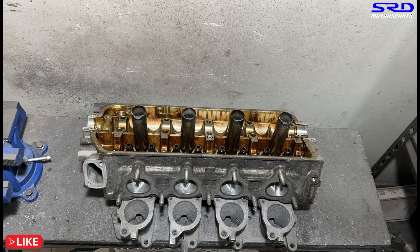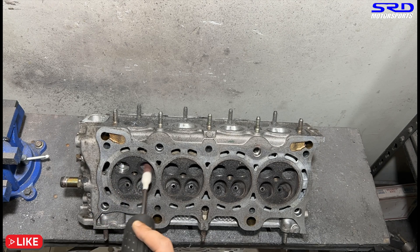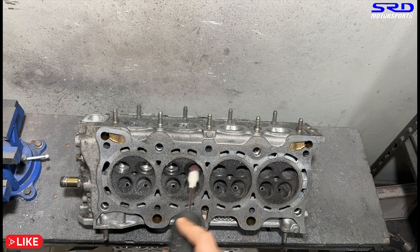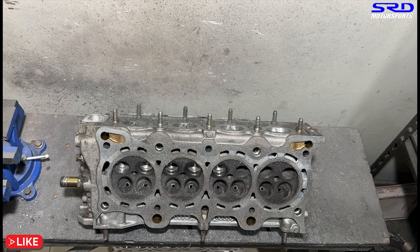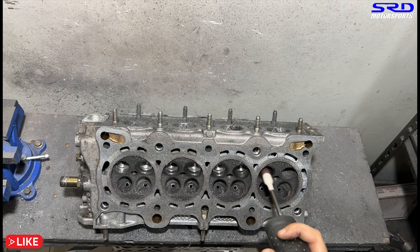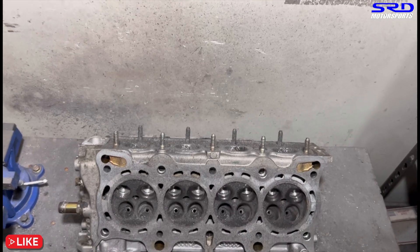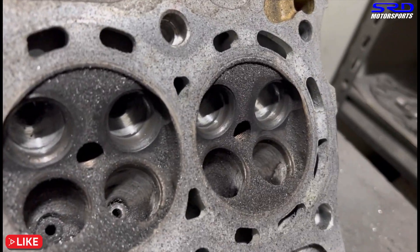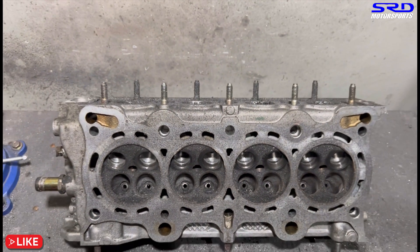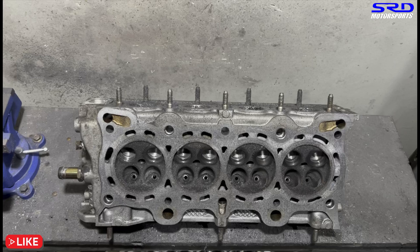Now we turn the head and work on the exhaust bowl, making sure it's all cleaned up. We decided to fully port the exhaust port so the efficiency gets a lot better. On a single overhead cam VTEC, the VTEC is only in the intake side, so because this is a circuit racer we need all the help we can get on the exhaust side. The bowl is getting there — almost done.